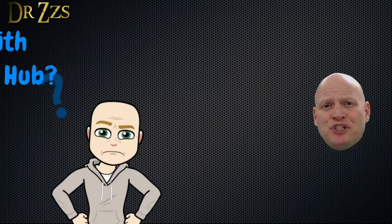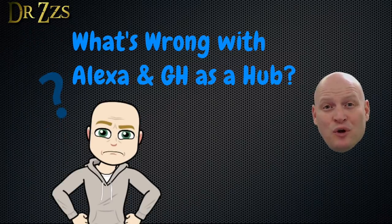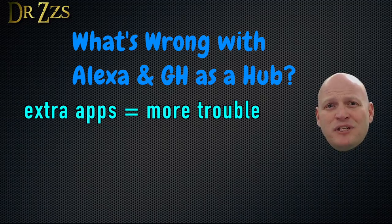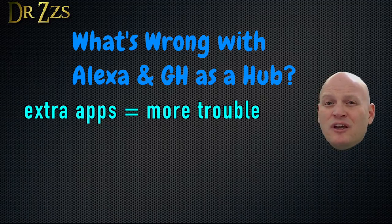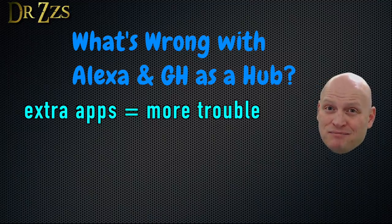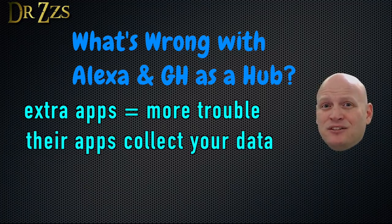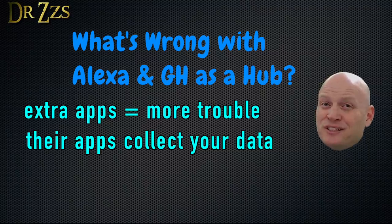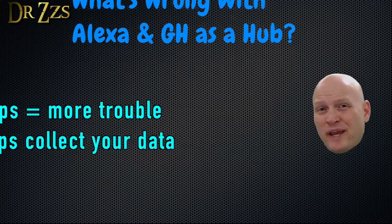So why would you not just use Alexa or Google Home as your hub? For one thing, every time you add a new device from a different manufacturer, you introduce another point of possible failure if their servers ever have an outage or if they go out of business. For many people, the biggest reason not to go this route is privacy. Every smart device that asks you to sign into their app is collecting data about you — who you are, where you are, when you're home, and even things like when you're asleep or awake.